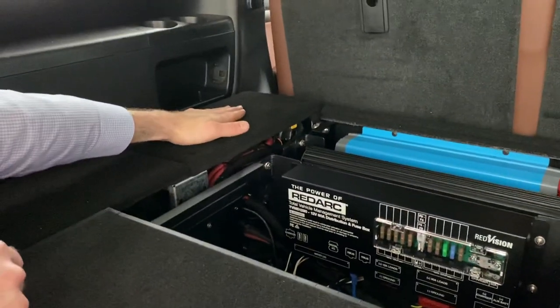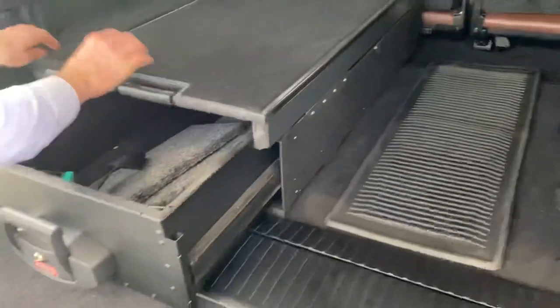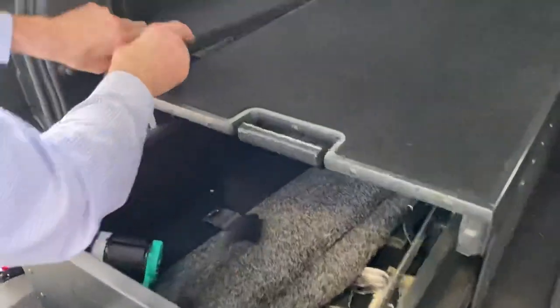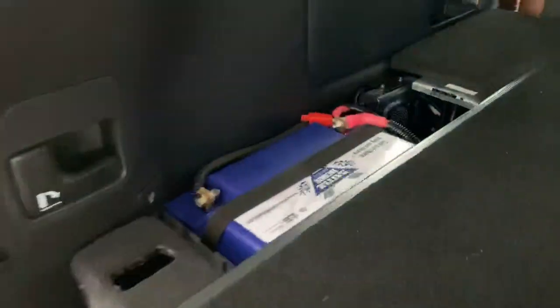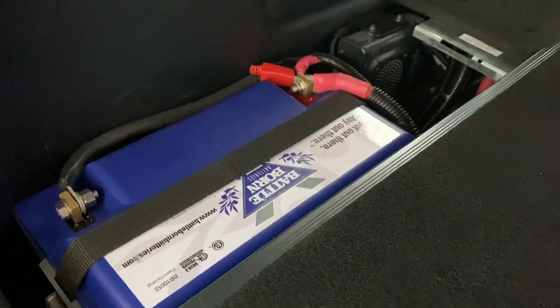The hard wiring is right behind this post here. We also have a 100 amp hour Battle Born LiFePO4 battery back here as well.